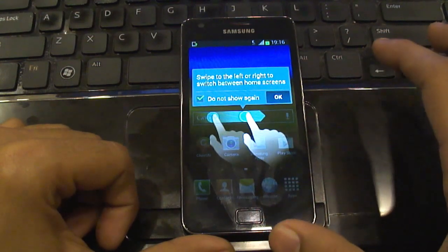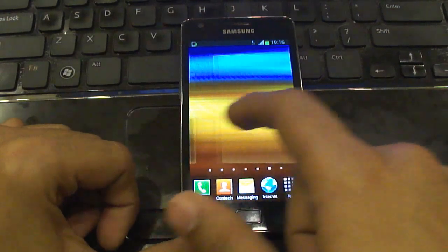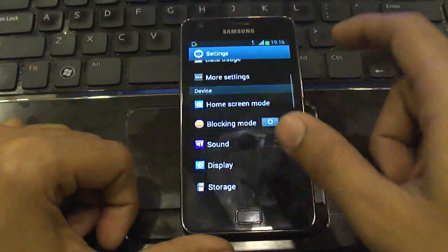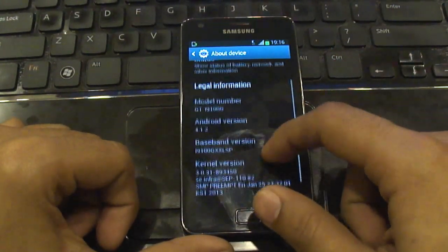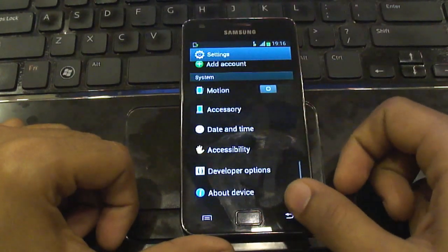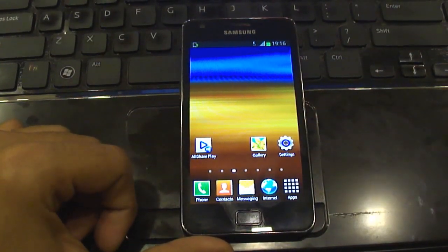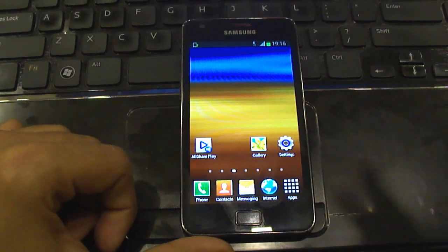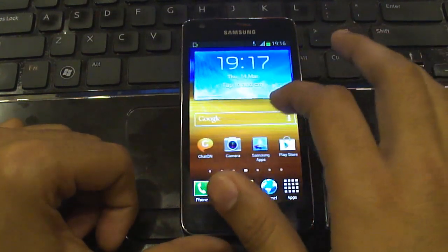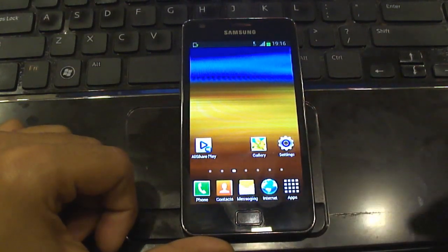Alright, we are on the home screen now. As you can see, this is the official Jelly Bean with the new TouchWiz from Samsung. Let me verify — the Android version is 4.1.2. Congratulations, we have successfully installed Jelly Bean on your device! Thank you for watching. If you need a text step-by-step instruction for this, mention it in the comments and I'll try to put it up on my blog.